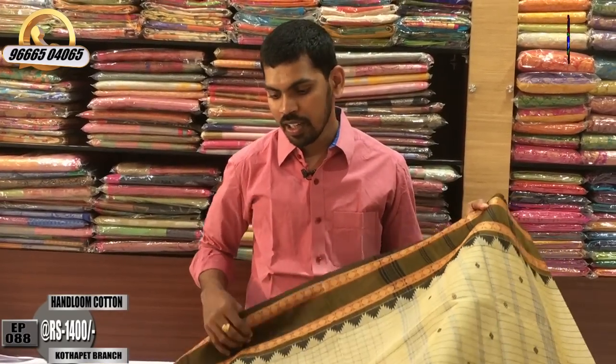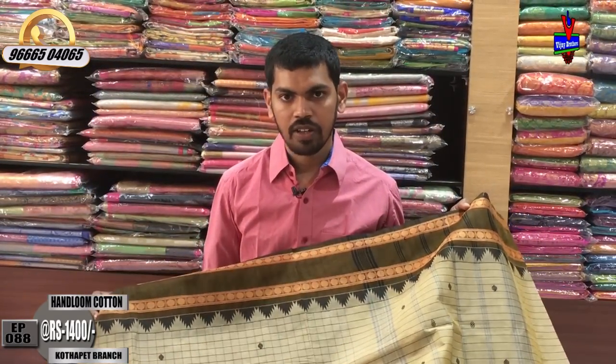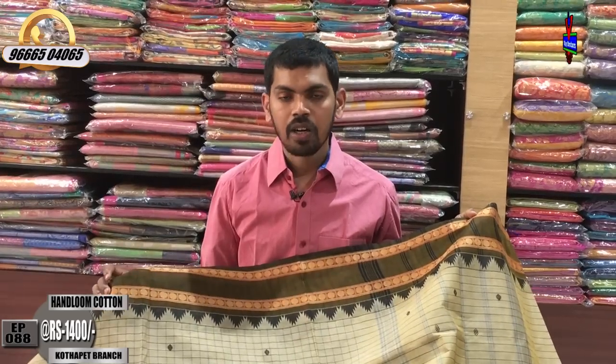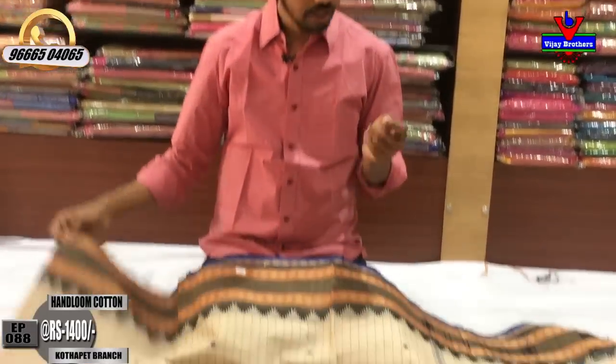This is 100% cotton. This is a very good design for the handloom. This is a light cream color.